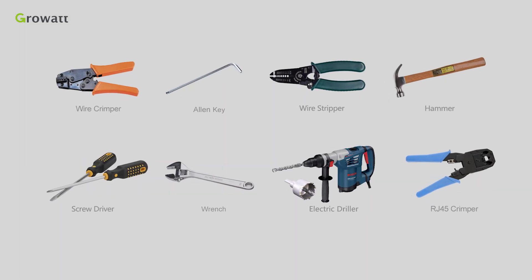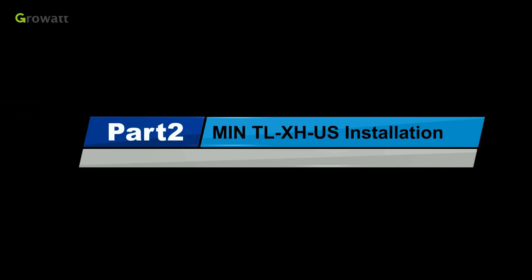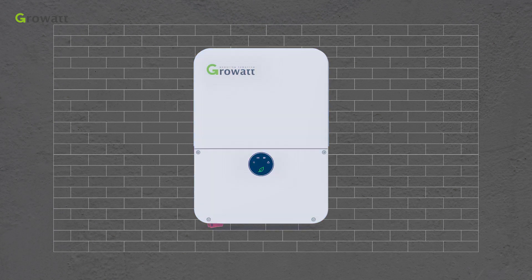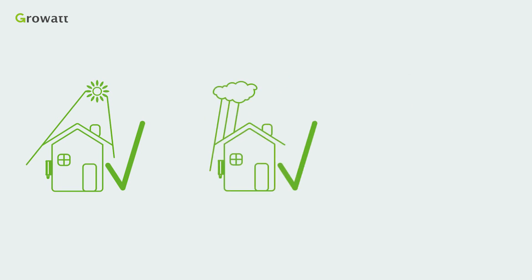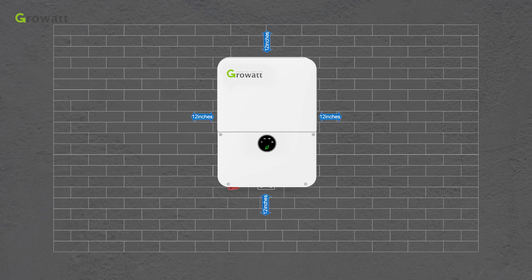Before the installation, we need to prepare the required tools. The operating environment is very crucial, as it might affect the lifespan of the min TL-XHUS. Please do not expose the min TL-XHUS to direct sunlight, rain, or snow. In order to ensure the machine runs normally and is easy to operate, please provide adequate space for the min TL-XHUS.